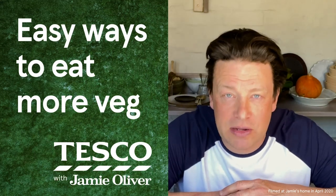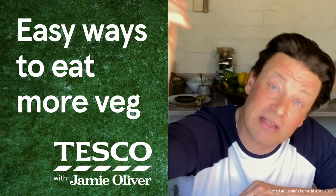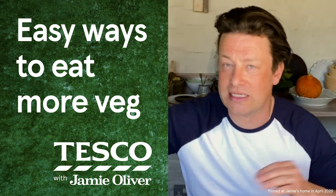Hi guys, hope you're well. So like most of you, I'm working from home right now and me and Tesco wanted to carry on giving you lovely people ideas for cooking beautiful, delicious, healthy things that the family are going to love at home.